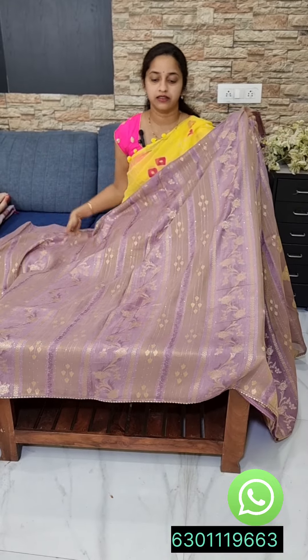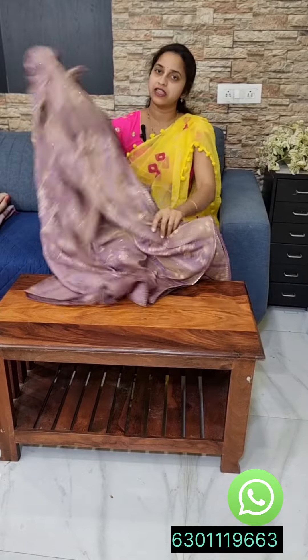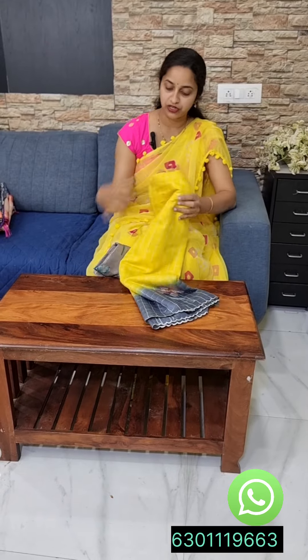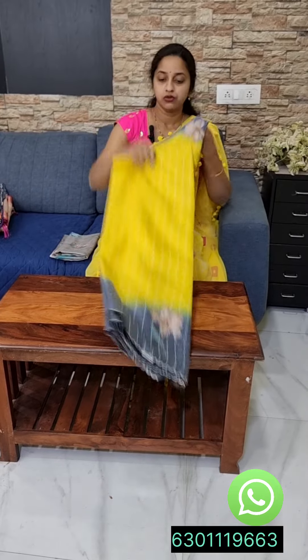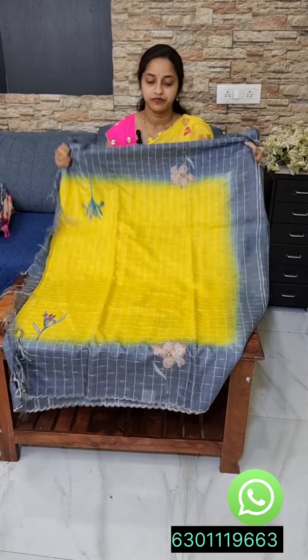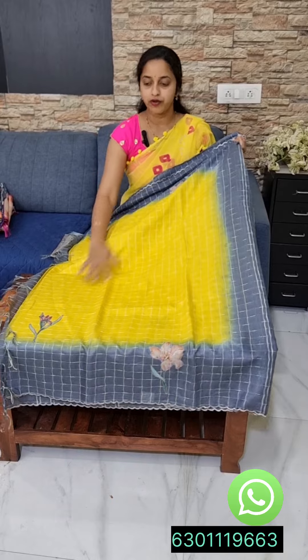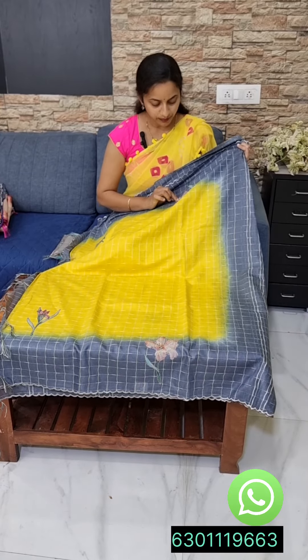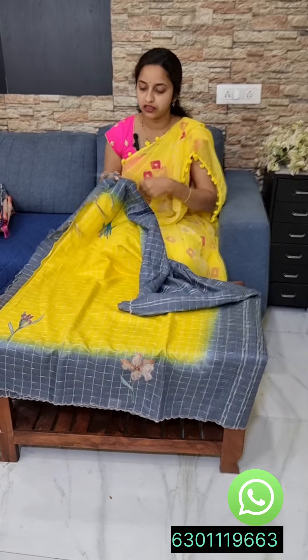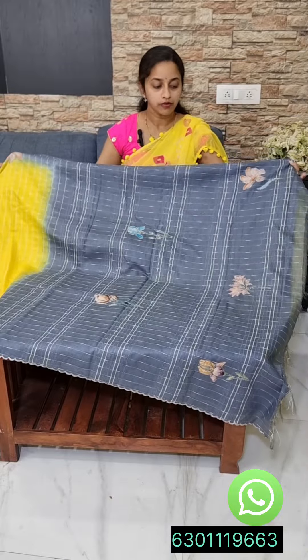This is the latest design at the best price. It is a banswara cotton — banswara lenins and banswara cotton. The blouse has a gray and yellow color border. It is flexible and the fabric is good. The pallu is tailored well.